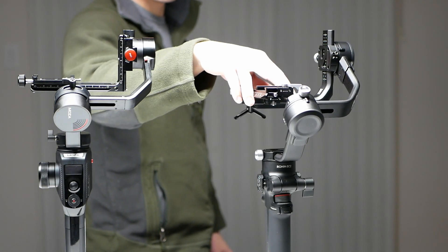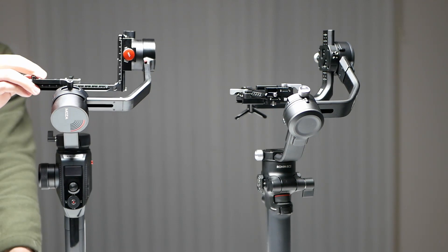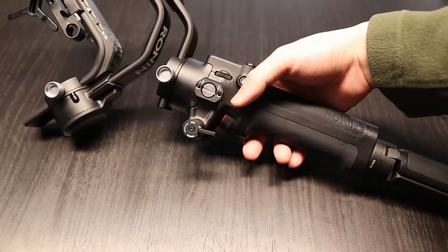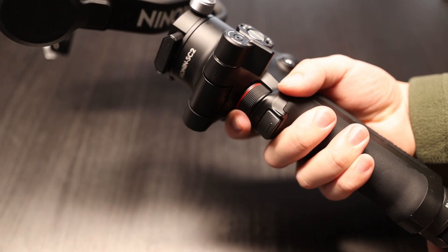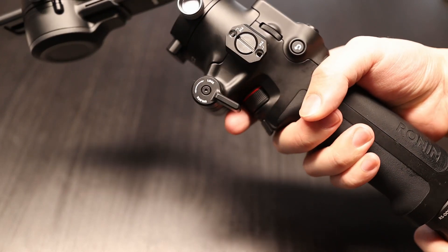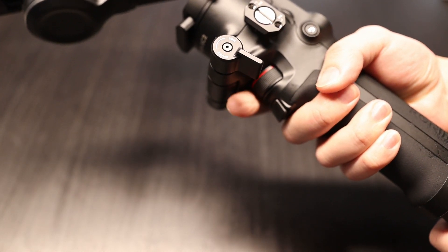Shaking the gimbal while the axes are locked, we don't see any play at the motors. The Moza, however, has much looser locks which makes it feel cheap. For the focus wheel, the DJI has it out in front while the Moza has it out on the side. Personally, I prefer DJI's implementation because it frees up the left hand to help support the gimbal.